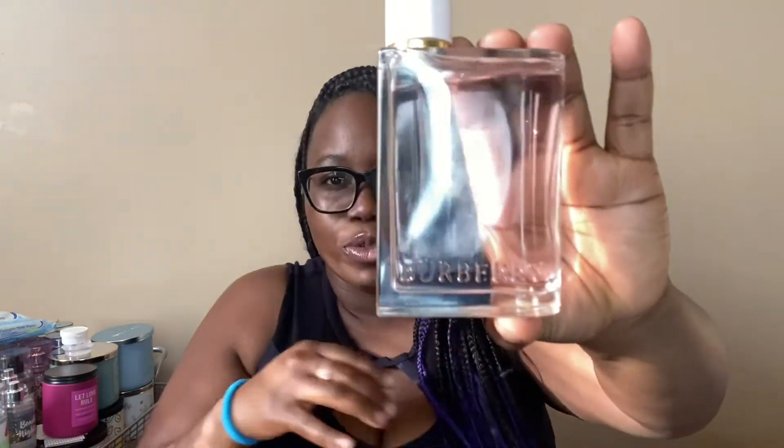The perfume I'm wearing today paired with it is Burberry Her — super cute. I got this for Valentine's Day because you have to treat yourself the way you'd want to be treated in a relationship. You gotta love yourself up. The top notes are strawberry, raspberry, blackberry, sour cherry, blackcurrant, mandarin, orange, and lemon. The middle notes are violet and jasmine.